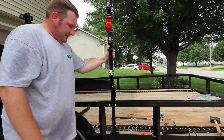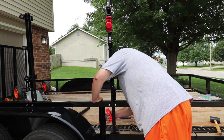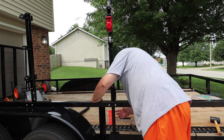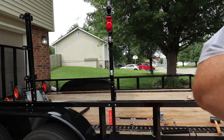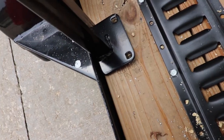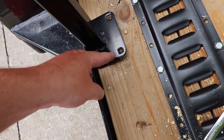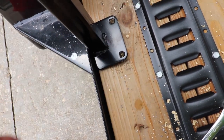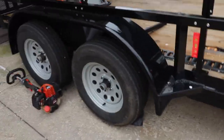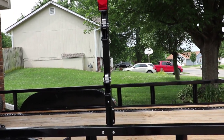Drill two holes. Two holes drilled. Stick this back up there, find my level spot once again — put my level on it, and I'm level. I've got two holes in the back here. I take my drill bit — three-eighths — all these holes are three-eighths drilled. Take my drill bit and drill my two holes. That's done.